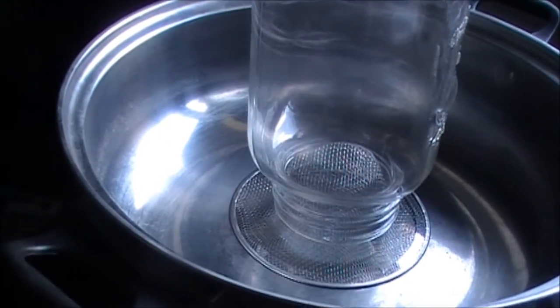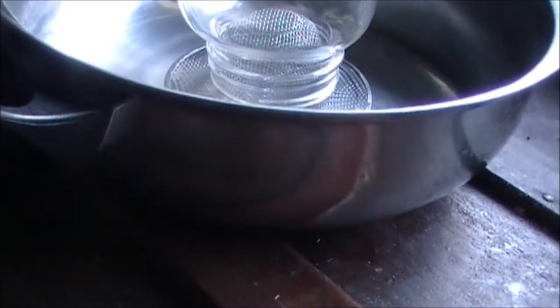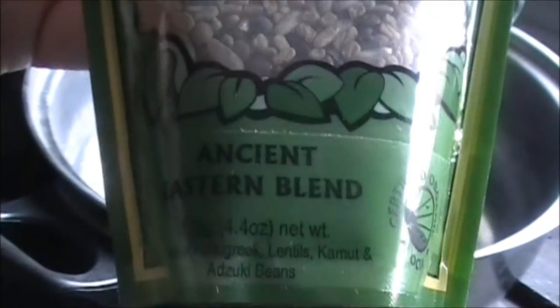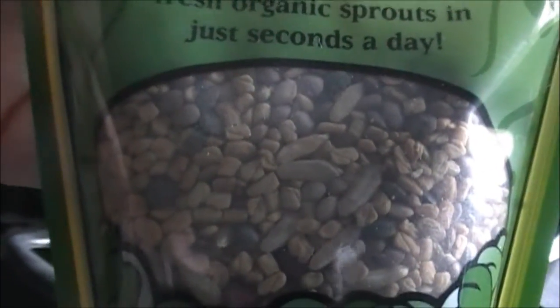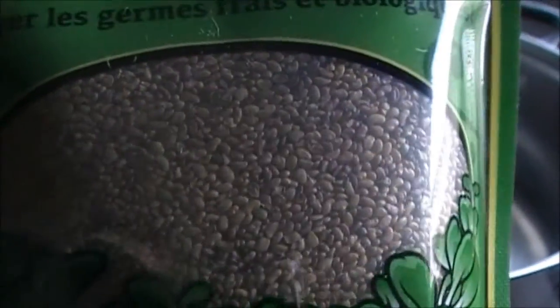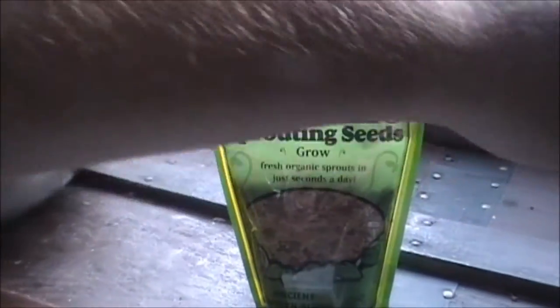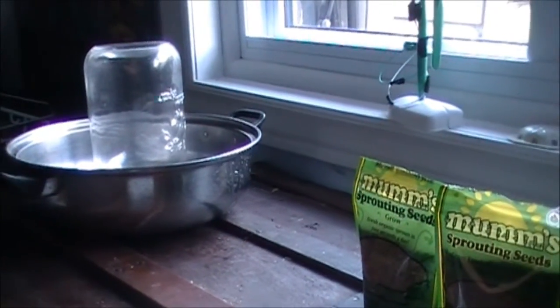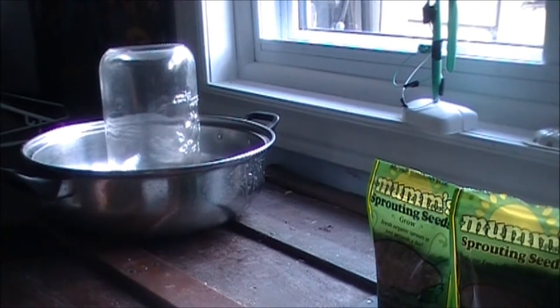This screen here only works for the bigger seeds. These are the ancient Eastern blend, and you can see the bigger size compared to my alfalfa. But today I'm going to do both in one container, so I'm going to show you how to do that.